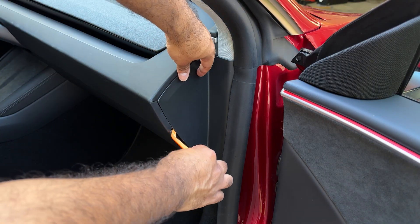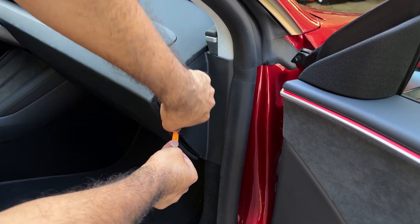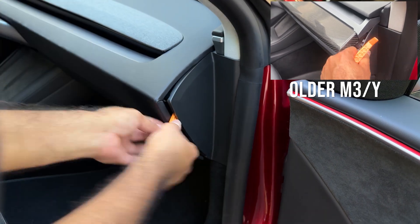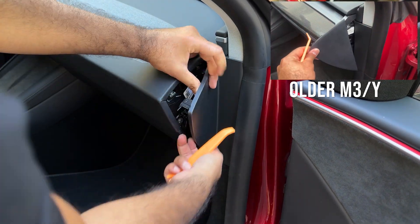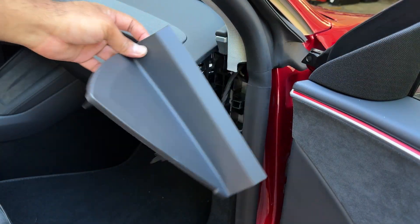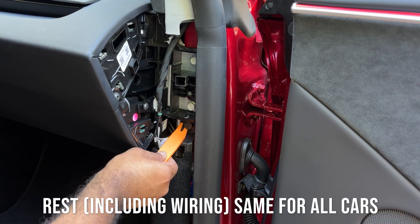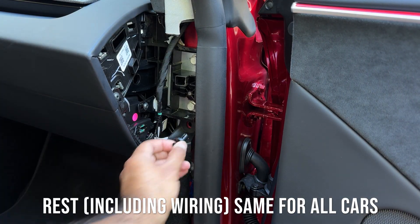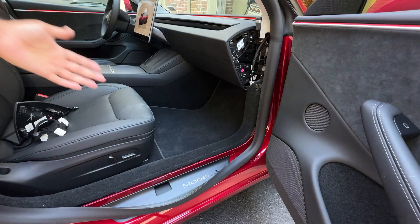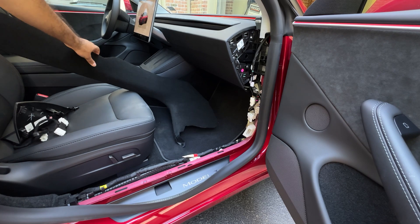Take the pry tool and gently prop open this panel on the side — it doesn't require much force. Just go up and prop it out. There you go, it just comes out. Next, take your pry tool and remove this plastic fastener — it just comes out. Keep it in a safe place, then move on to remove the bottom trim panel, which comes out very easily.